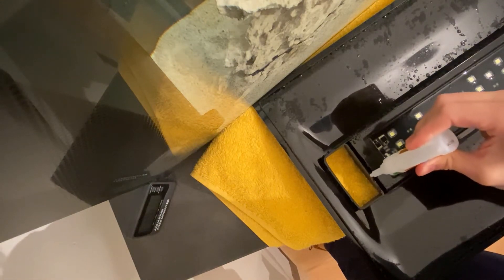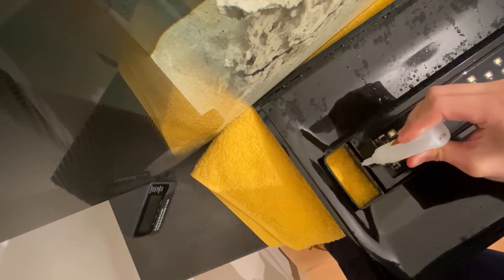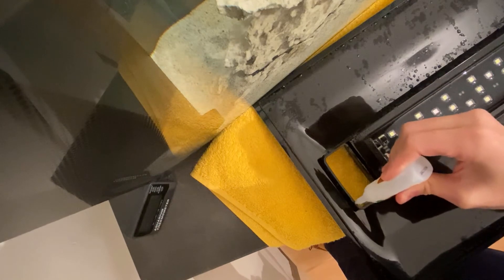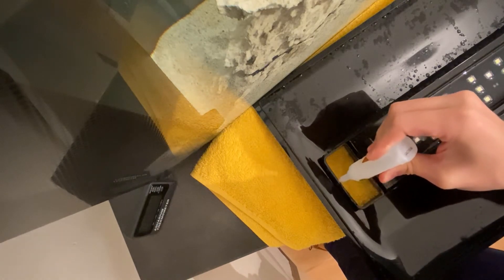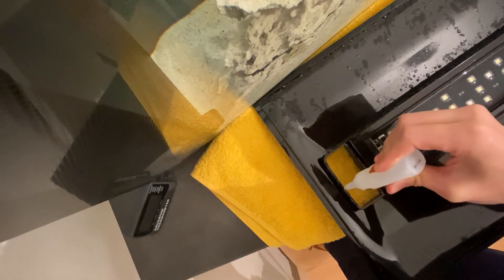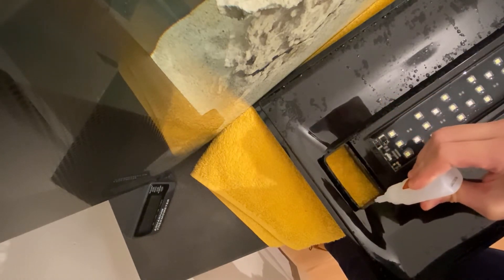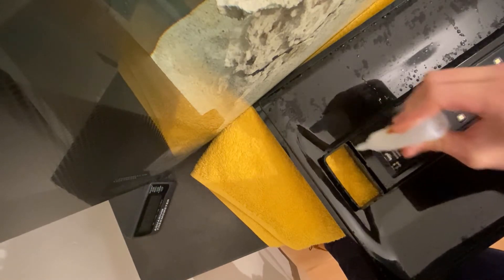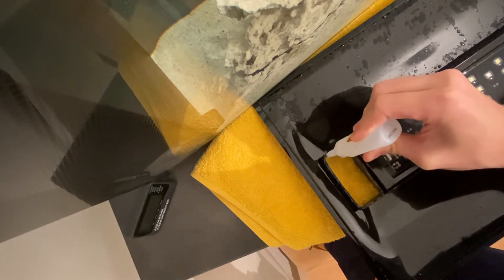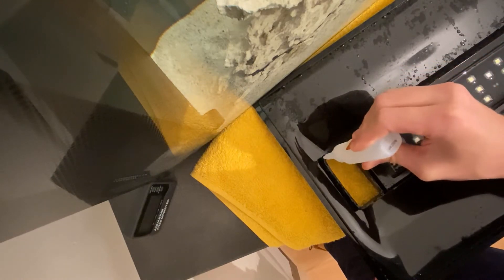I didn't agree with that aspect of the design, and I think a few others haven't either. I've seen a few solutions to stop fish jumping out of that hole. Mine is very simple: I applied a bit of super glue around the edge, then took a piece of egg crate, cut it down to size, and filed it a little bit.